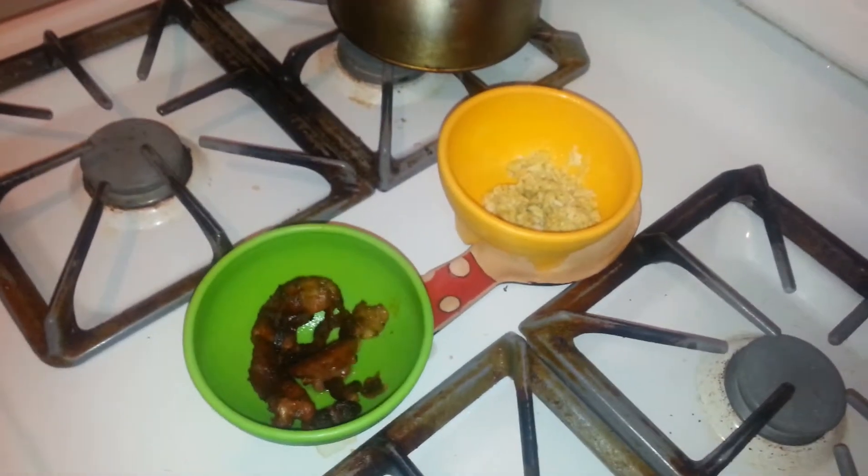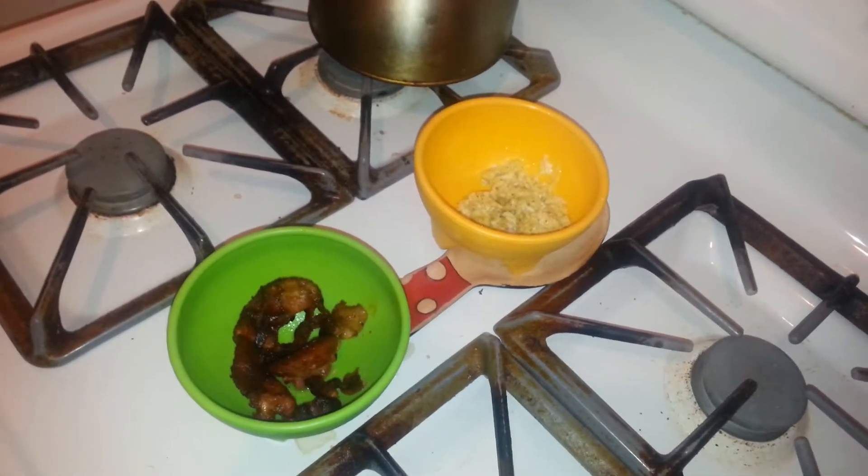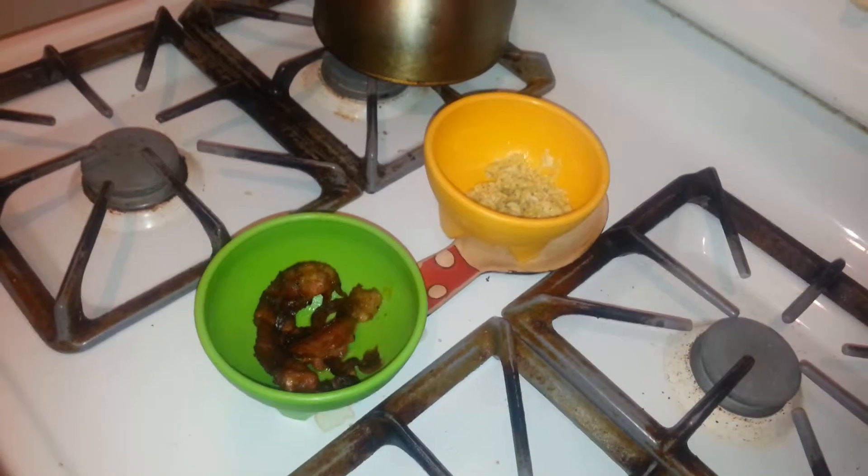This is breakfast for this morning. Looks very delicious. It's a huge temptation, but that's alright. Today we're juicing, so let's go.